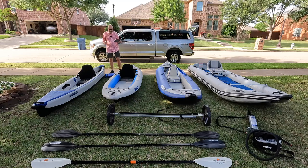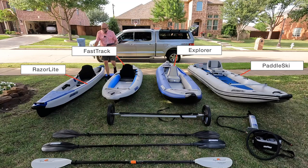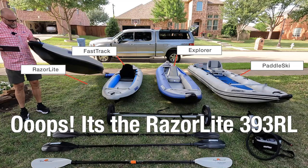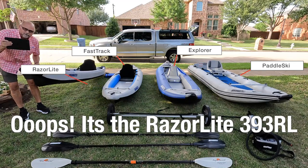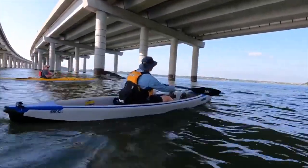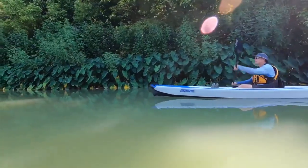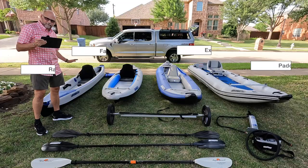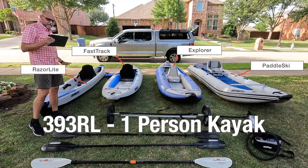So what are we looking at here? This is the Fast Track — the Fast Track is a high-performance, 28-inch-wide, super-fast kayak. It's made for light camping, small dogs, flat water, super high-performance, awesome maneuverability, just a wonderful kayak. But it's for flat water, and this one is a 12-foot-10-inch — the 393RL.